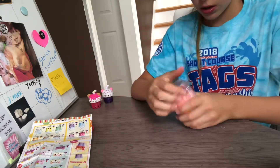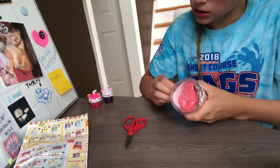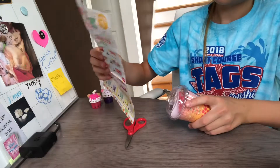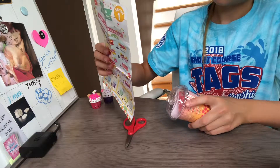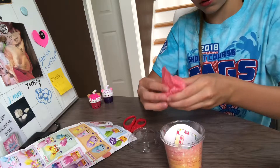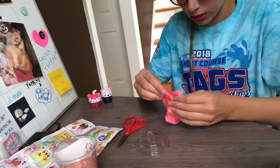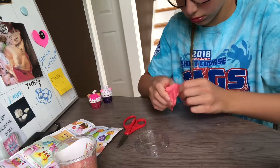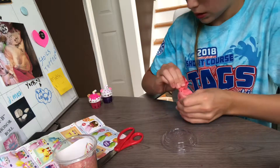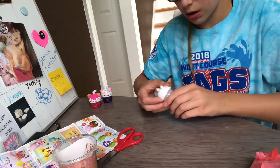Now here is our last one. We are doing our last one — do you think we're going to get another lip gloss or one of the crazy ones? Oh, it feels like another lip gloss. Okay now let's open this — there's a hole, I don't know where that hole is. Okay, I think we have the pearl one, we have a pearl one!